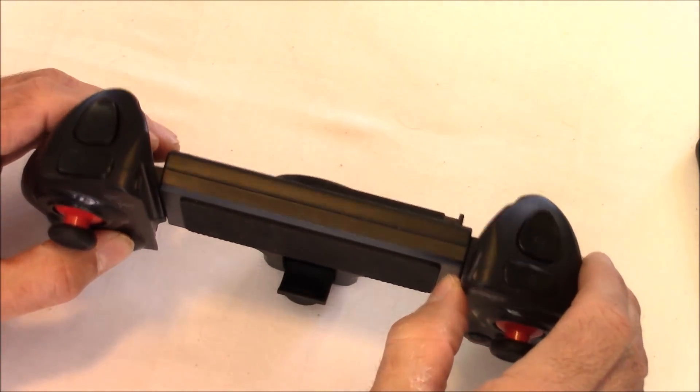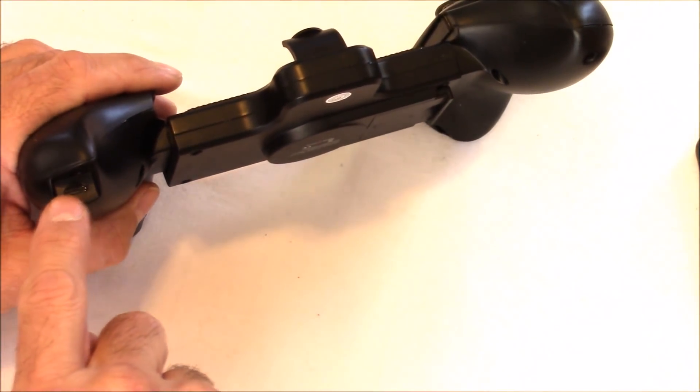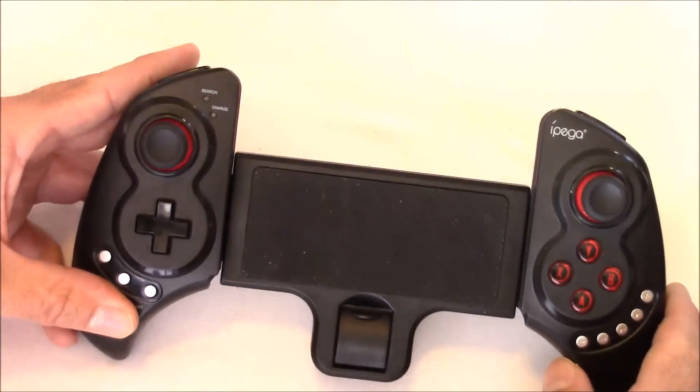At the very top of the controller we have two trigger buttons for the left and right side. At the very bottom there's a USB port, which you can use to either charge the controller or for a wired connection to a PC.